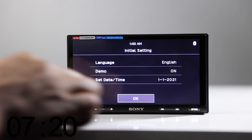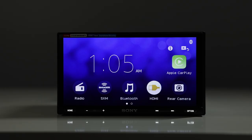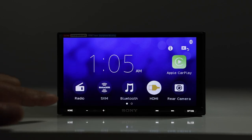We're testing startup time now. That was from the initial start — the first time we put power to it, and it started up pretty quick, so that's awesome. Let's go over some of the features. Here's our home screen; we have our sources on the bottom: radio, Sirius XM, Bluetooth, and the HDMI is accessible from the back of the screen.